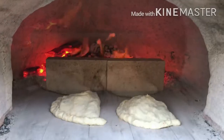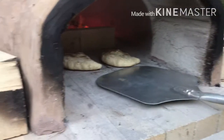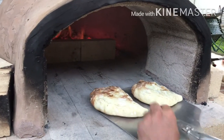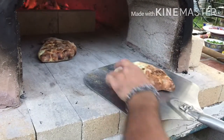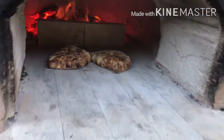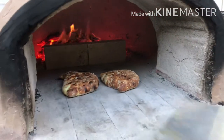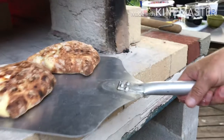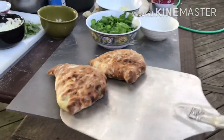Now you have to keep an eye on them, folks. You can't just walk away for 15 minutes. They cook very quick, especially in an oven like this. You wait until it's golden brown and you're going to spin them around. These things are coming out beautiful. They're just about done. Looks delicious. Baked up perfectly.